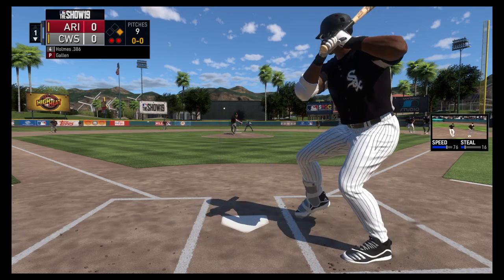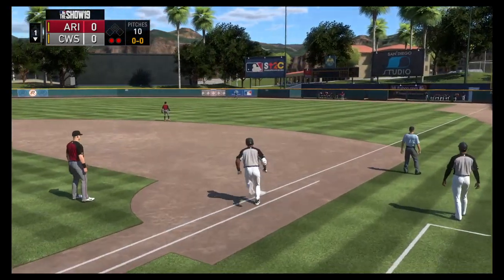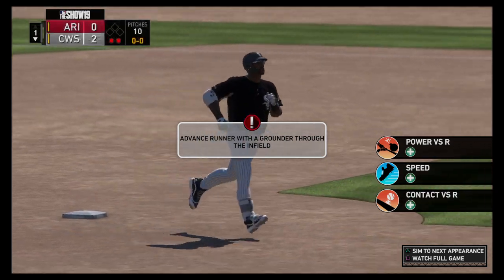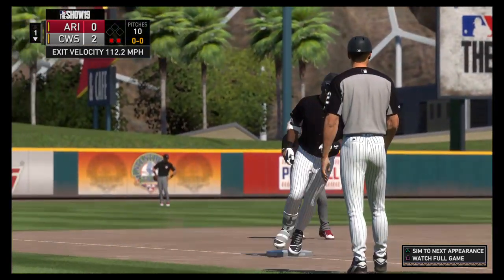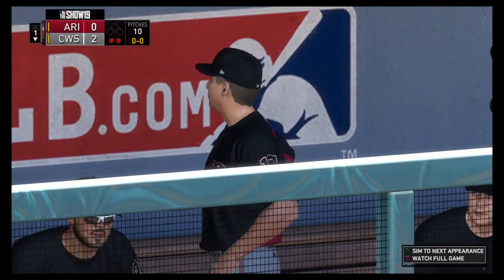First offering on its way. There's a swing and a drive hit well out to right field. Out of here, into the visitor's bullpen. A two-run blast to straightaway right field as the White Sox move in front two to nothing.